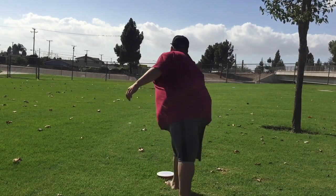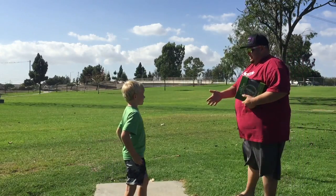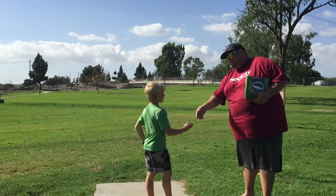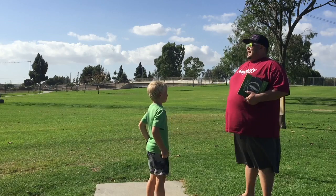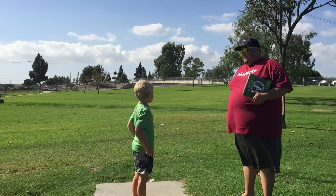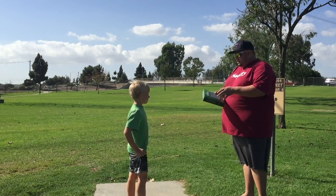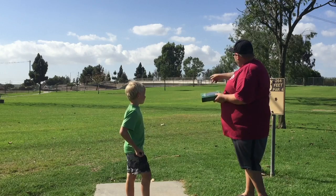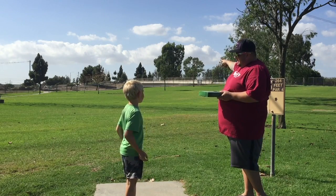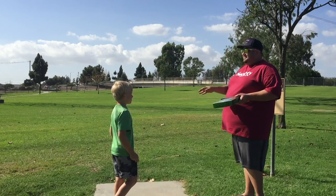I'm David. Hi, nice to meet you. What is your name, sir? Owen. Owen, how often do you get to come up to this park? Twice or three times. Okay, so you're here pretty frequently. Well, I'd like you to try throwing some of these. That's called a disc golf basket straight ahead. You're basically going to try to throw these discs into that basket in the least amount of throws as possible.